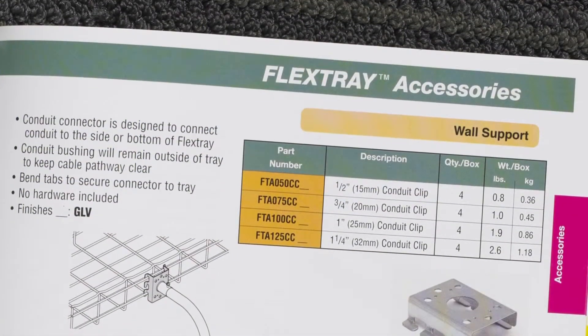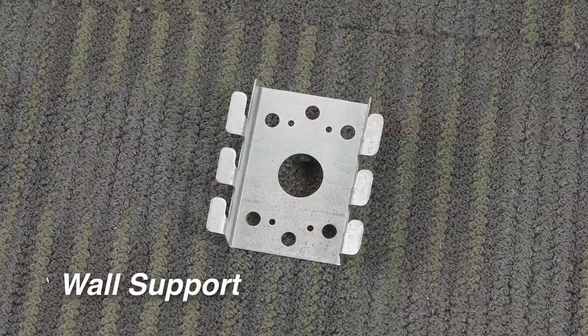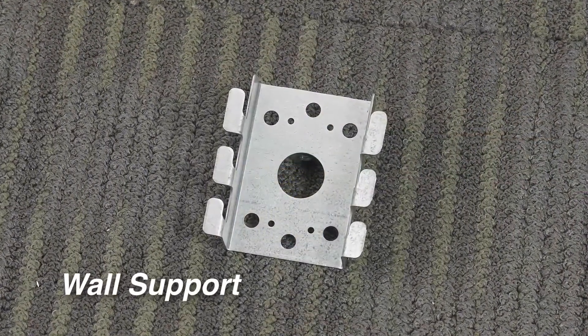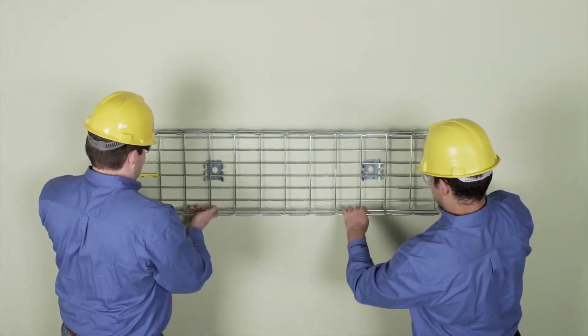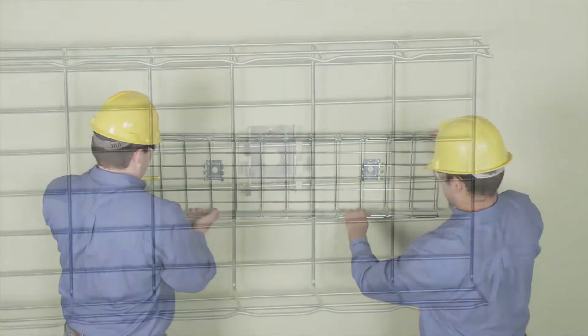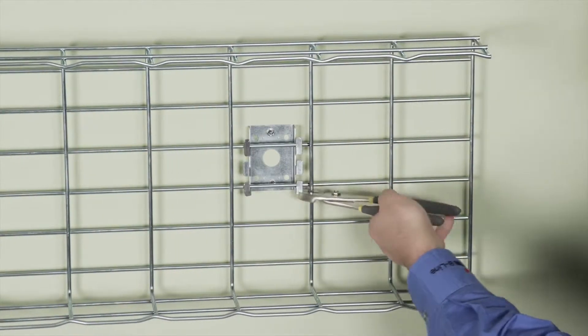For light duty vertical wall installation of Flex Tray 12 inches or less in width, Cooper B-Line's Wall Supports are recommended. Once the wall supports are mounted to the wall studs, place the Flex Tray section onto the supports and bend the metal tabs on the supports over the wire segment to secure.